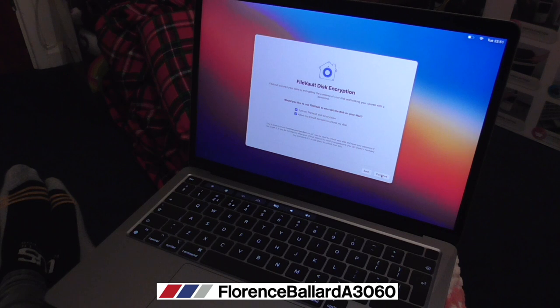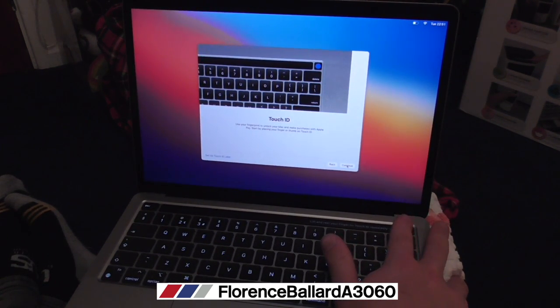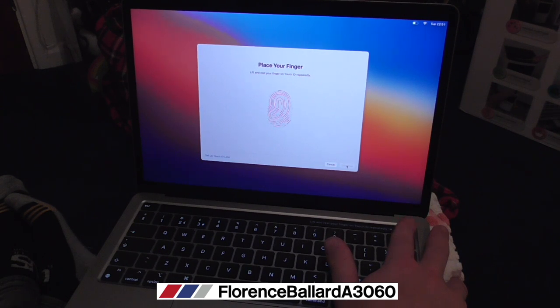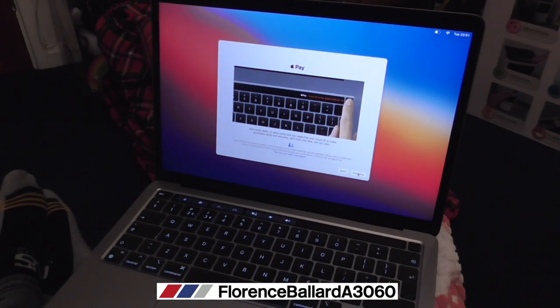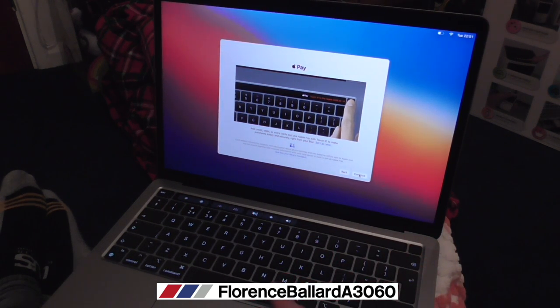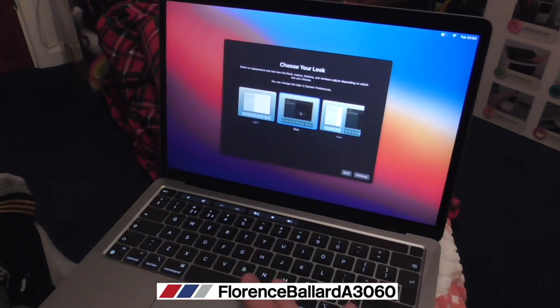Encrypt the disk, iCloud account - yes. Touch ID - here we go. This is what this new MacBook Pro has that my old one doesn't. It scans my fingerprint. Now I can use Touch ID. This MacBook doesn't do Face ID. Apple Pay - oh my goodness, you can do that on this! Sorry guys, I haven't had a MacBook Pro this advanced before. I'll set that up. After all that you can choose your look - I always do dark mode because it's easier on my eyes. You can choose light, dark, or auto. I go straight for dark.